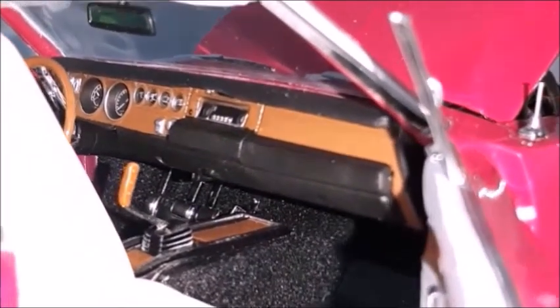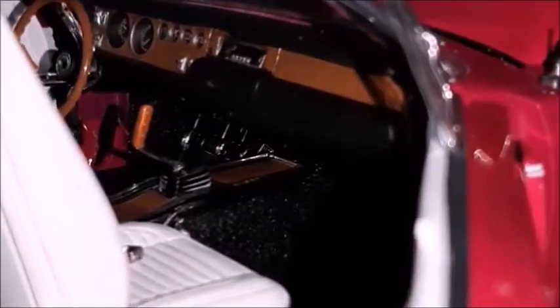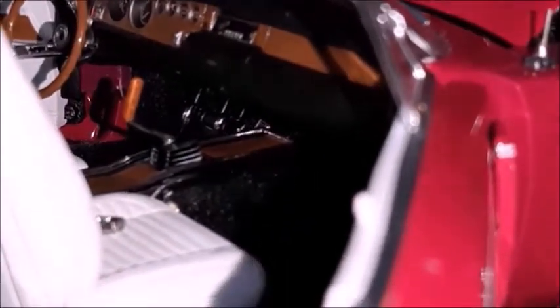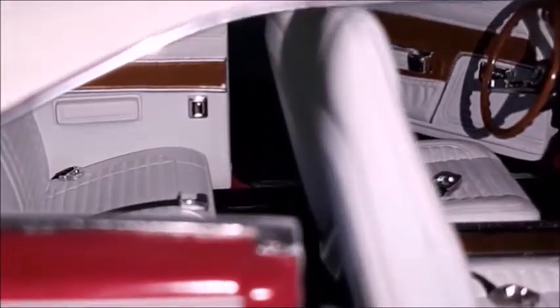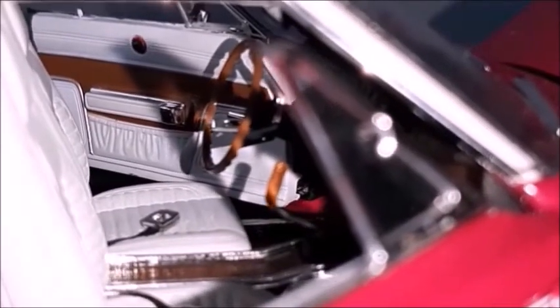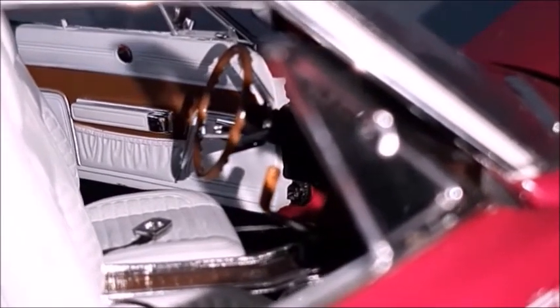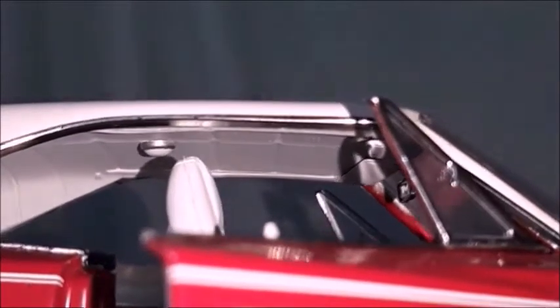One more look at the interior — we can take a better look at the dashboard, the gauges, radio, glove compartment lid, gear lever, the pedals, seats with seat belts and buckles. Rear seat and rear panel. This car has got louvered windows. There's also that compartment on the door panel, with the wood grain pattern and armrest. Headliner with dome light and sun visors, and the door panel that looks very realistic.